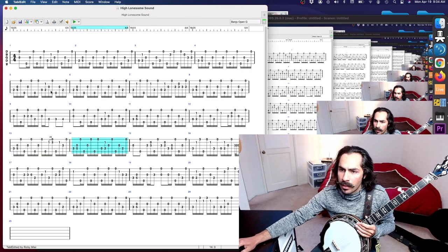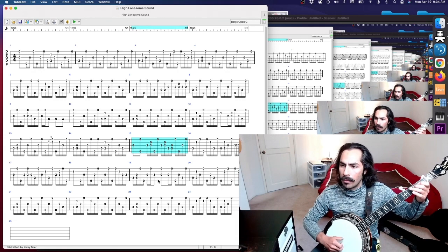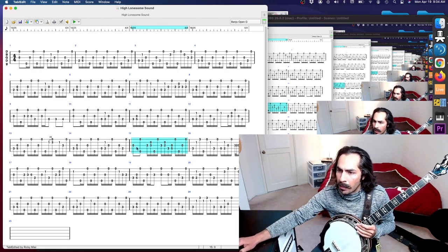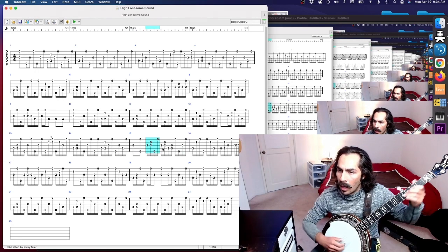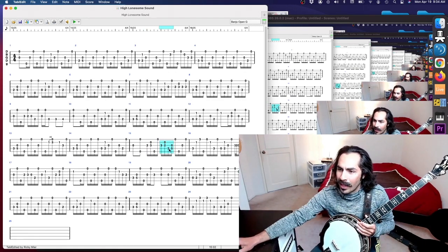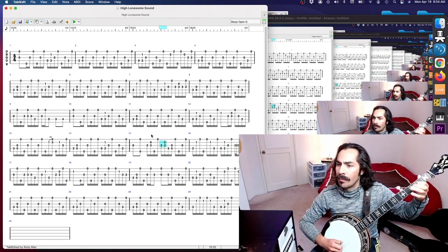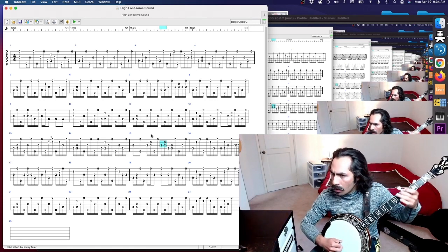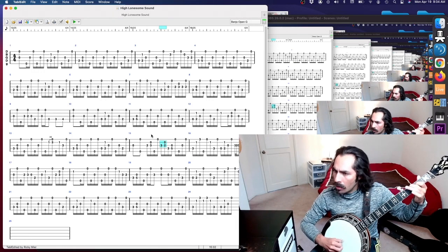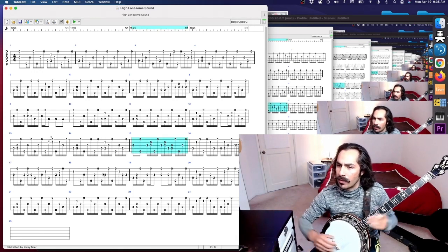We already talked about this next measure — it's the same as measure five. The same roll, he deviates outside of the forward roll to land in a double square roll. Then this guy is kind of a lick — he's got a pinch and then square roll right on the downbeat. And this figure is thumb-one, thumb-one — I would think about it as a forward roll with a two-note pickup. It's sweet, it's four beats long.